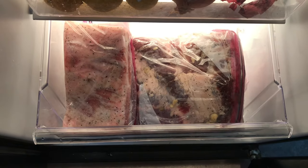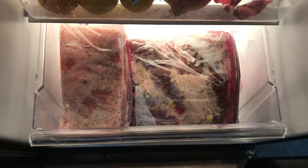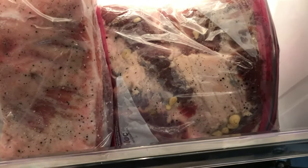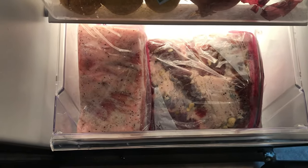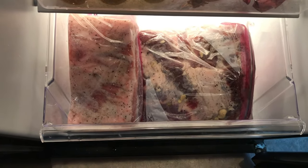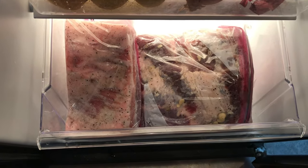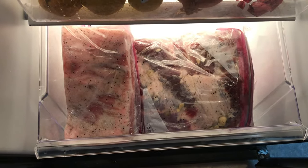There she is. The one on the right is a test one where I added some garlic and herbs — we'll see how that turns out. You can see the little bits of garlic there. It takes seven days; three days from now I'm going to flip it over and then we're going to smoke them on just a regular barbecue. I'll show you how that works when we get there.